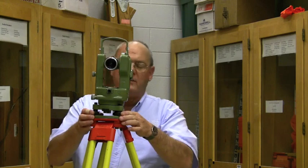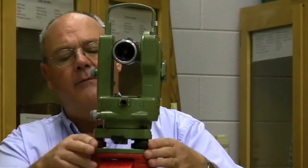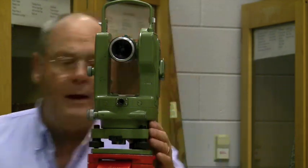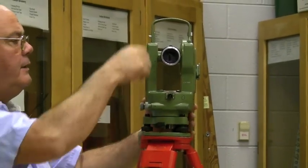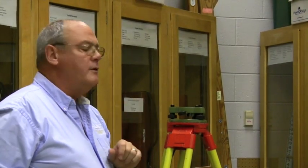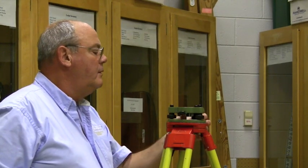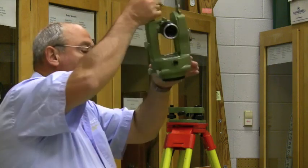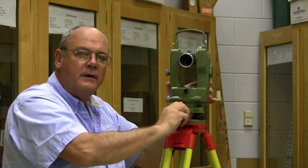This instrument has a three leveling screw system, spring loaded, and on the leveling tribrach — which is this lower section from here down — you can actually turn this switch and lift the instrument off the tribrach. On top of the tribrach there is a target bubble. We're going to use the leveling screws to get the bubble reasonably centered just to start out with. For students: do not take the instrument off the tribrach, just leave it on there.